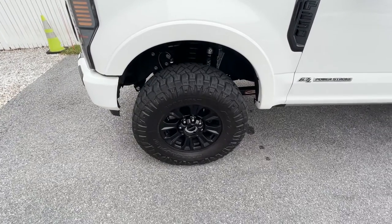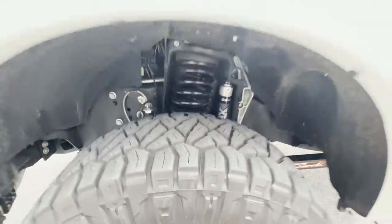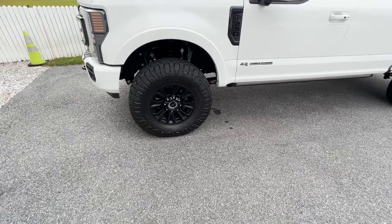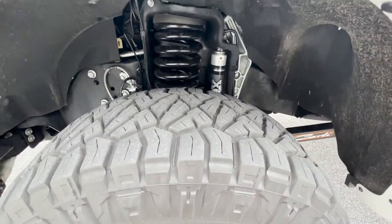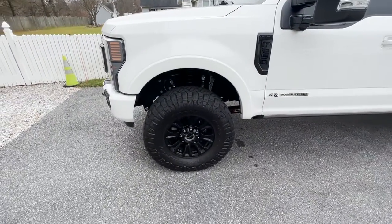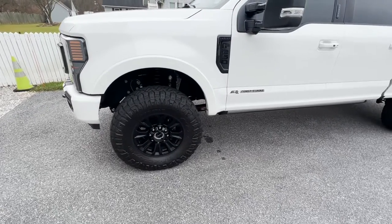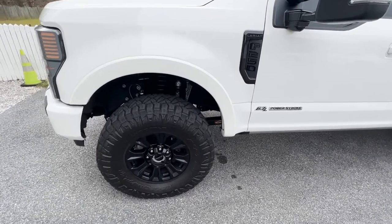If you want the Fox shocks tuned with reservoirs — the resis that sit right up here — that's the backcountry package, which sets you back $1,410. If you want the pin top, which is King 2.5 shocks with resis, that's $3,100. They just send you the shocks for front and rear and you put them on. The eVenture is $4,795. They say the eVenture is more compliant than the commuter and more stable than the pin top — supposedly the best of the best.